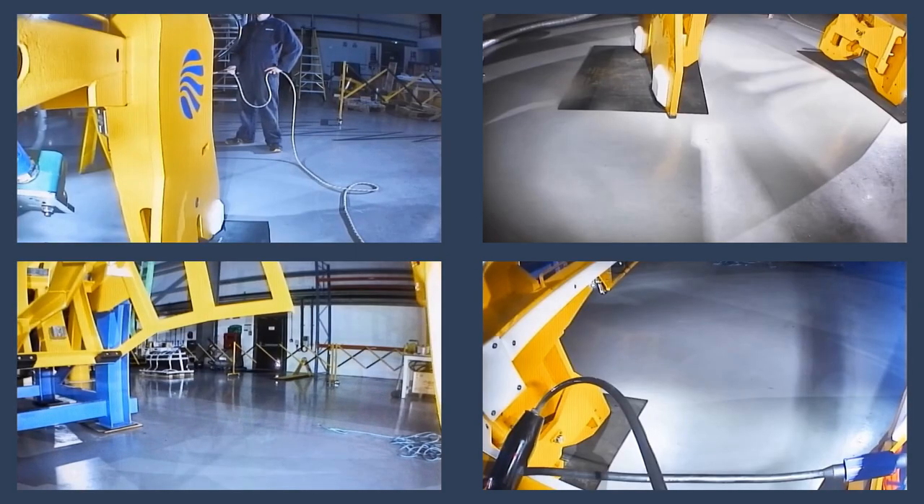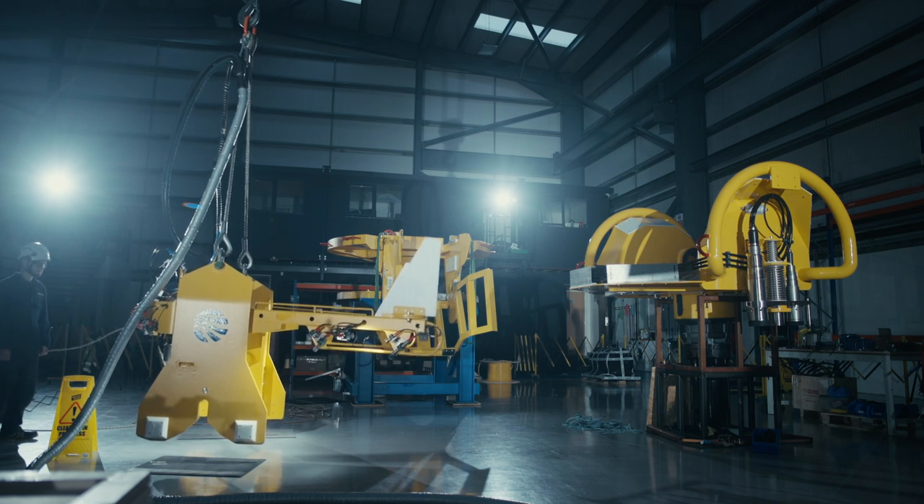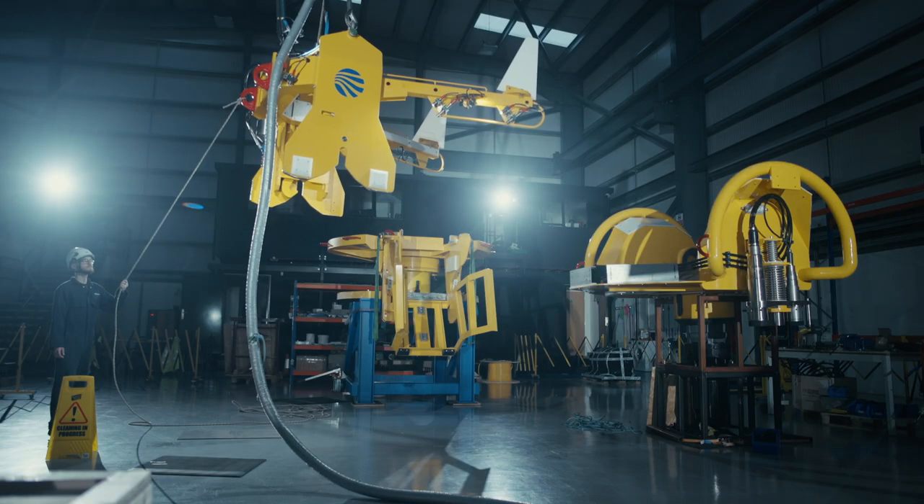Using the cameras here — the cameras are on the launch and recovery system frame — we can actually guide it. When this is all connected to a vessel, it will all be controlled from the vessel, and we can use the cameras to guide it, including when it's subsea.